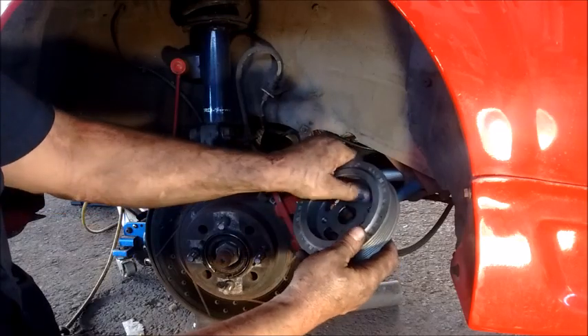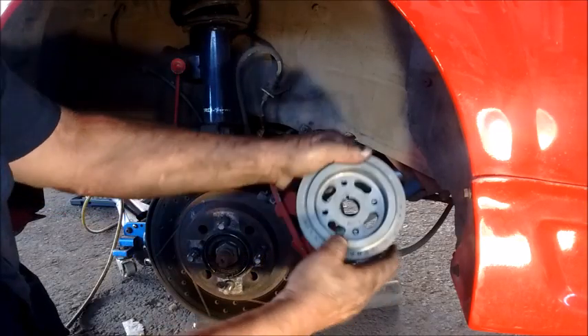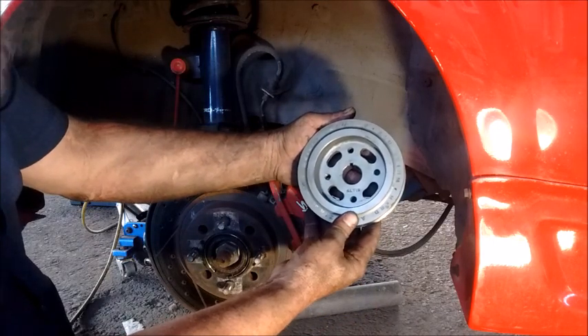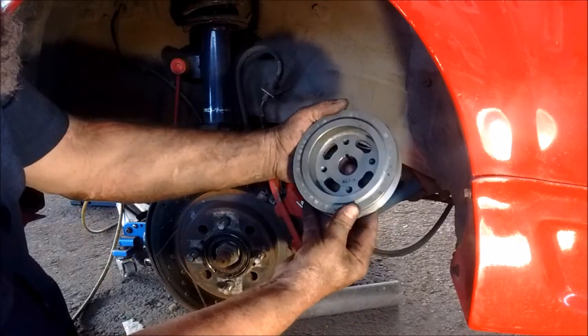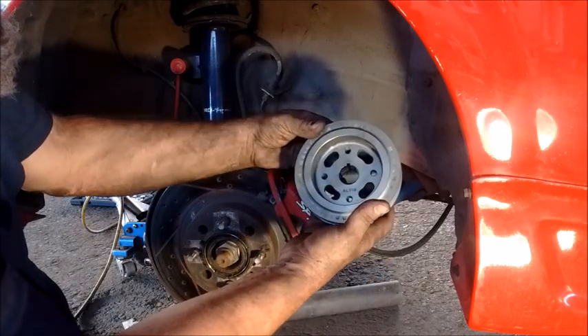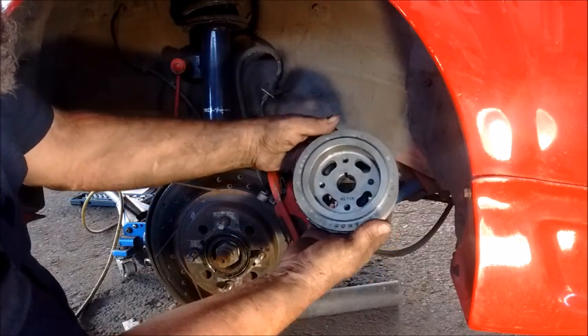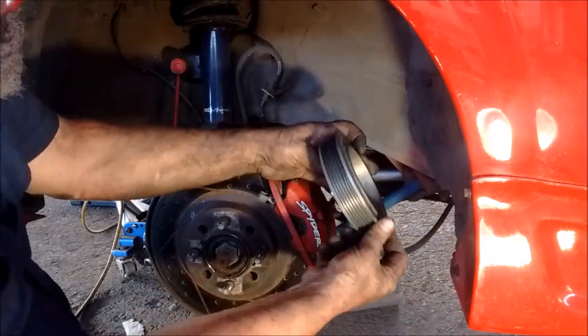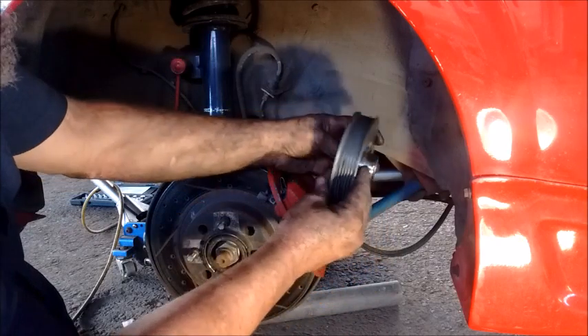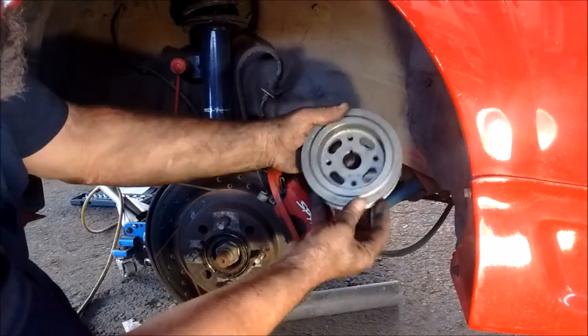This is not the standard pulley — this is an Alutek, a very rare piece, a work of art. It weighs less than half of the stock pulley. The reason I'm removing it is because I'm selling it.